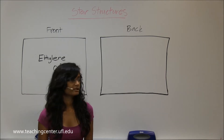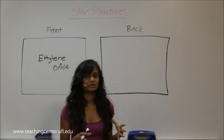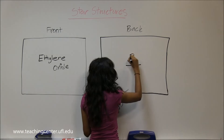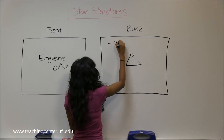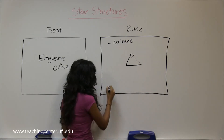The next one is ethylene oxide. Just as the name implies, you have two carbons and you have some sort of oxygen group. It's actually a three-member ring with oxygen stuck in the middle. The IUPAC name is oxirane. This is a cyclic ether.